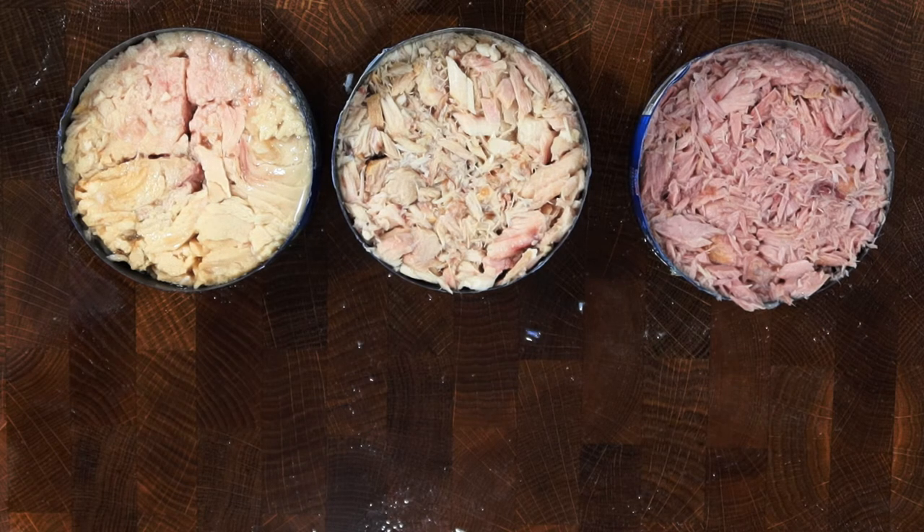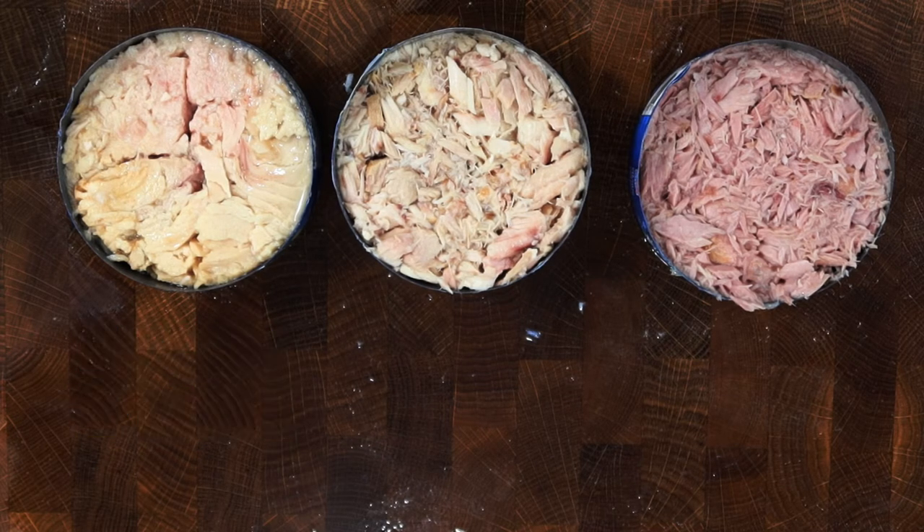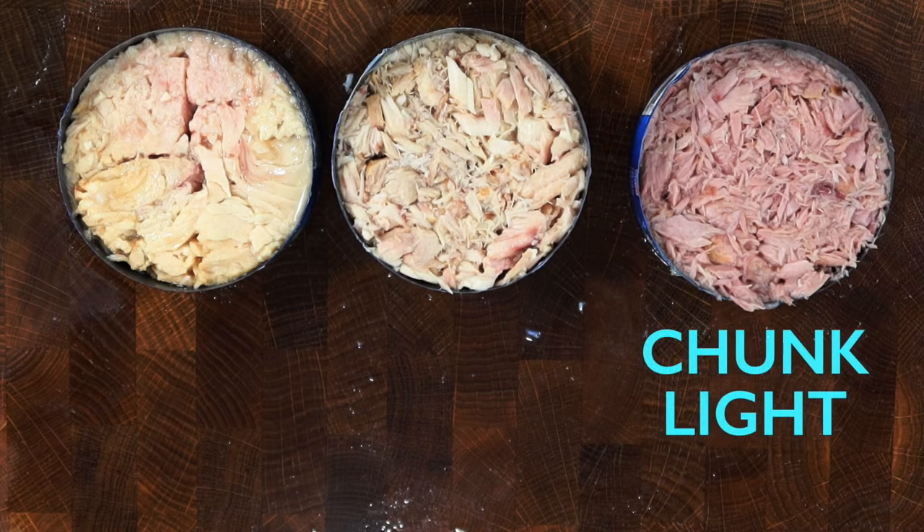Reasons you may want solid white tuna: if you want firm bite-sized pieces, such as for making fish tacos, tuna wraps, or tuna patties. Reasons you may want chunk white tuna: if you want to retain the firm texture but in smaller chunks, such as for salads, sandwiches, or pastas. And reasons you may want chunk light: it's better suited for recipes where texture isn't as important, such as for tuna casseroles, tuna salads, or even sauces.